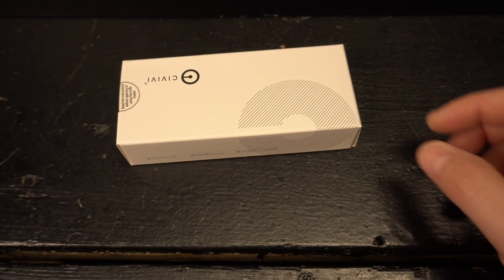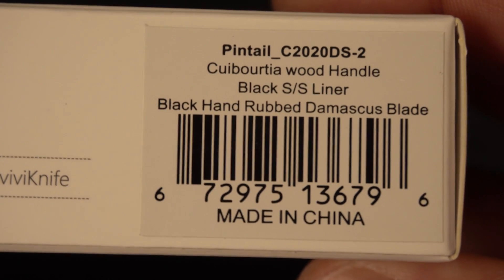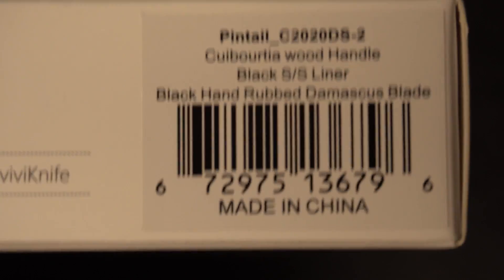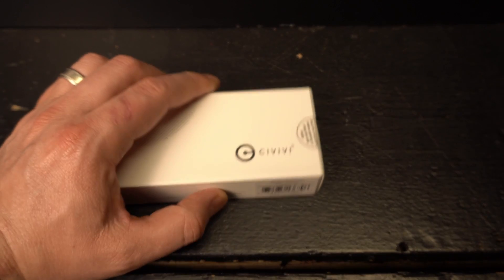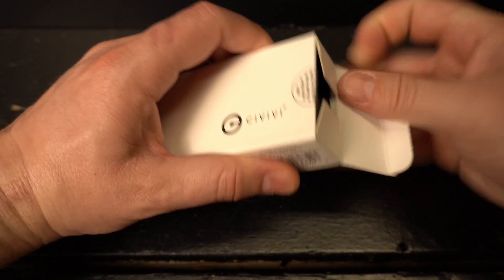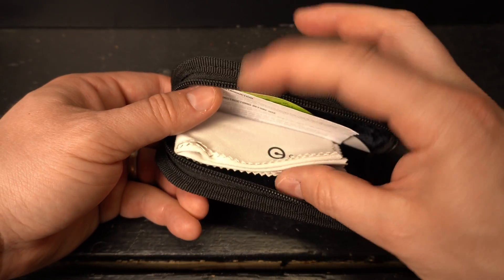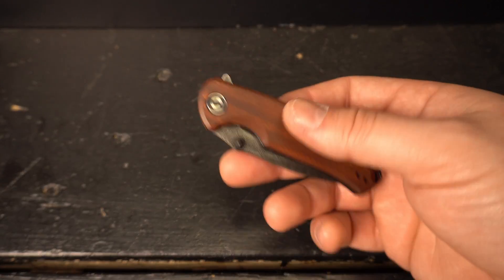I waited a little while to pull the trigger on this particular one. This is the Civivi Pintail with — how do you say that? — Curboratia? I don't know. They're wood handles that look really nice in the picture, and I picked up the hand-rubbed Damascus version. Really excited to see what this looks like in person. From the specs it seems like it's a bit of a smaller knife. You have your usual taco from Civivi with all the stickers, warranty, and information. You have your microfiber towel and then of course the knife.